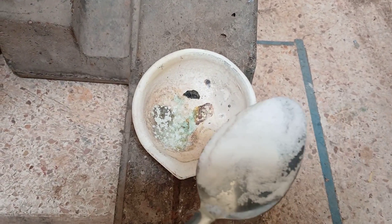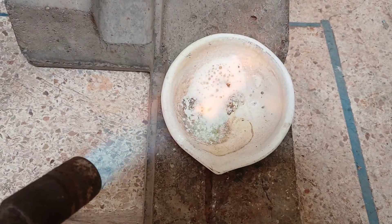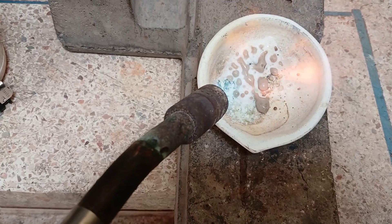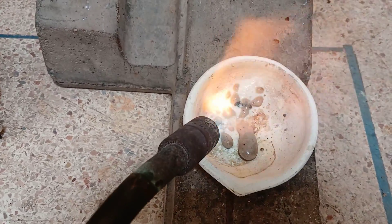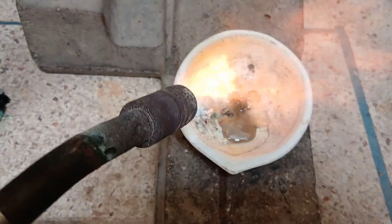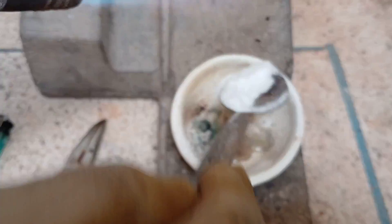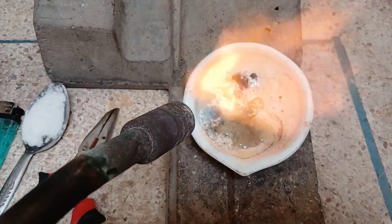We add potassium nitrate. Each time we add potassium nitrate, this way we will overcome most of the impurities that prevent gold from appearing and shining.